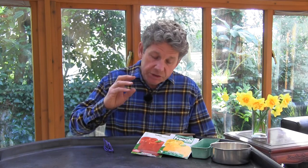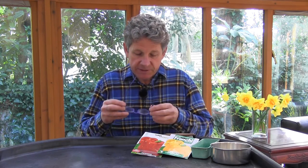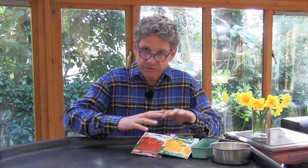Sweet peppers are one of my favourite things to grow in the greenhouse and that's because they're so useful. We can use them raw in salads, we can stuff them, we can roast them and they take on that beautiful sweetness. But if you're going to grow them, make sure you go for varieties that have extra taste — it's all about the taste. You can buy these in supermarkets and they are quite expensive.